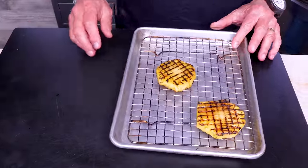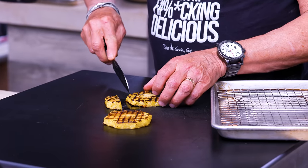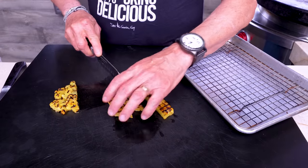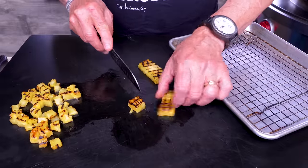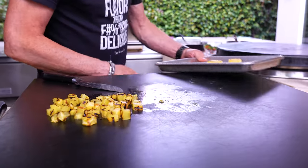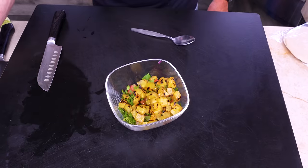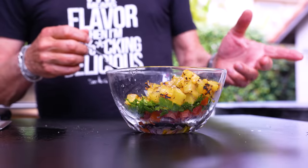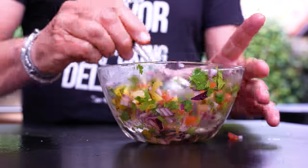The pineapple is done — let it cool a little, then cut it up. You want the outside charred part; the inner core is a bit hard so skip that. Spread it out to cool. Grilled pineapple is really something special. Once it's ready, add it to the salsa bowl. Finish the salsa with a drizzle of olive oil, a pinch of salt and pepper, and a squeeze of lime juice. Mix it up — it looks beautiful and smells amazing.